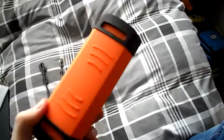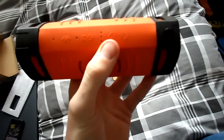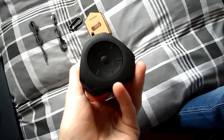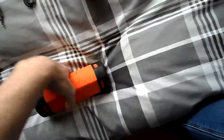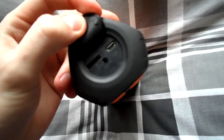On the top of the speaker, we have a Bluetooth button, a modem power button, previous song, and next song. On the side we have a volume dial, and on the other side we have a little cover underneath which contains a micro SD port, micro USB charging port, and an AUX line in.